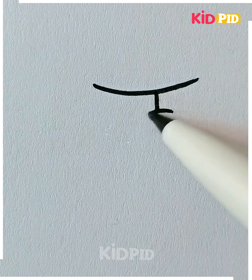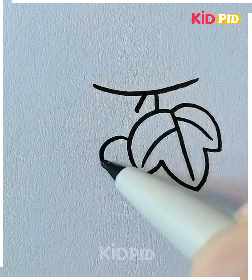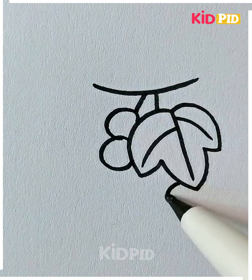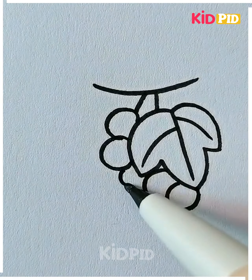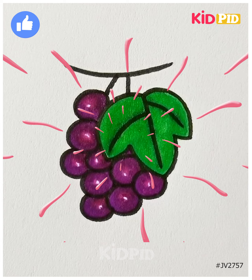Draw the leaf of the grapes and then draw small circles around the leaves. We're going to color it purple — you can also use green color — and look how delicious these grapes are looking. Thank you so much for watching this video.